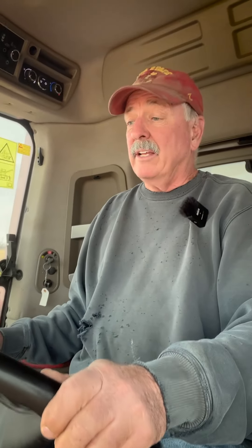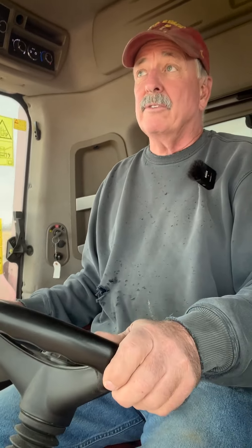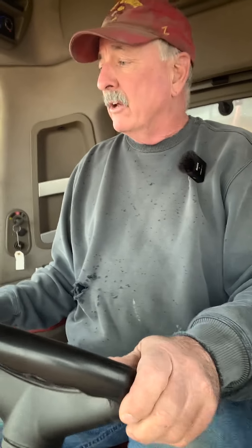I'm Jeff Paulson and today we're combining corn three miles north of Beaver, Iowa. This is a 7240 Case IH with a 4408 corn head.